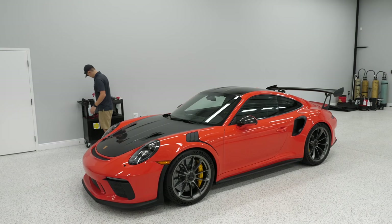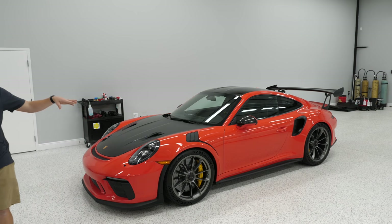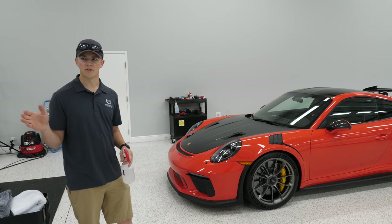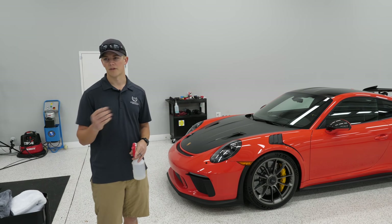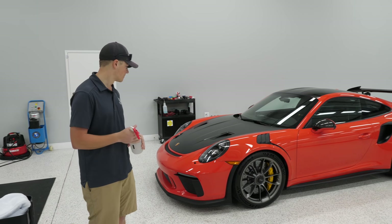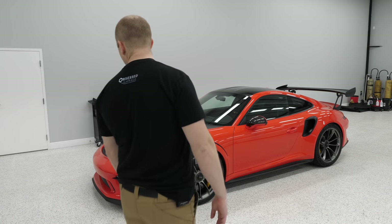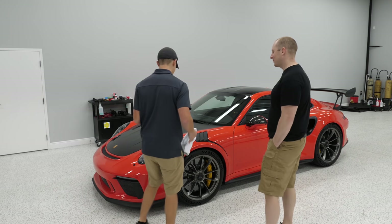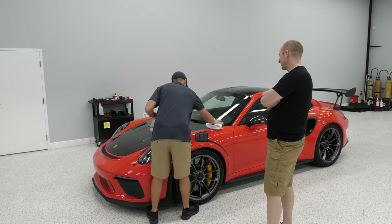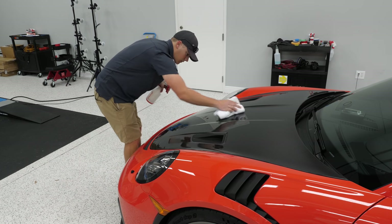We're prepping with a 50/50 IPA solution — 90% alcohol. When you have little pools of water from spraying down with soap, straight alcohol doesn't actually remove them; it just glides over. Adding a little bit of water to the alcohol changes it completely — cleans much better. Nothing fancy here, just be gentle with the paint. This is what we do to make sure we get a good solid bond with the coating.